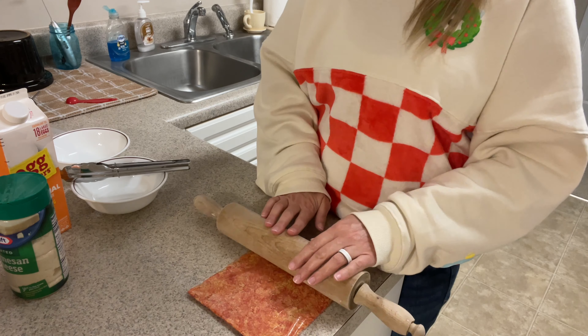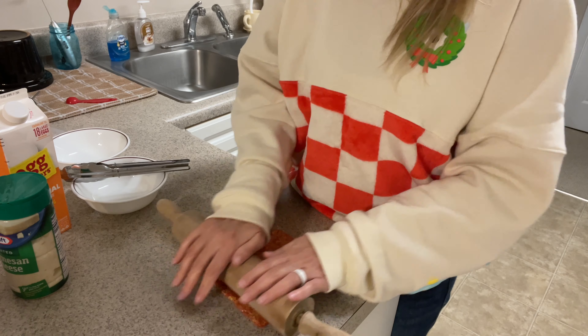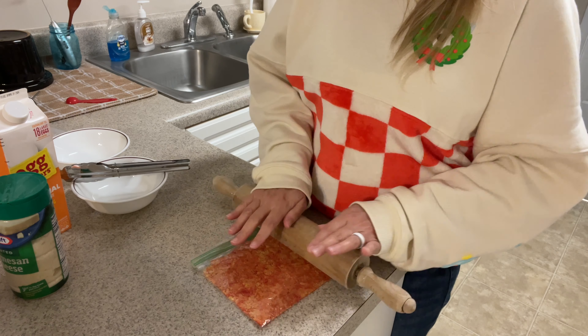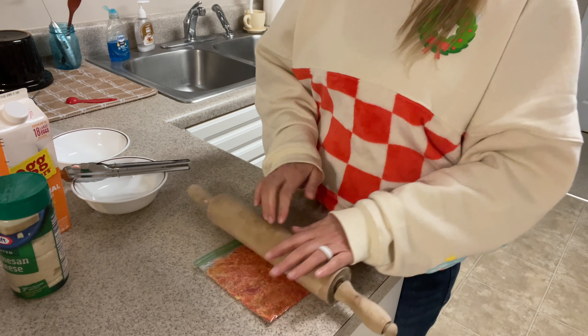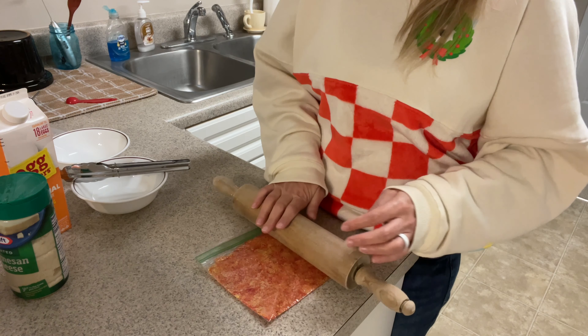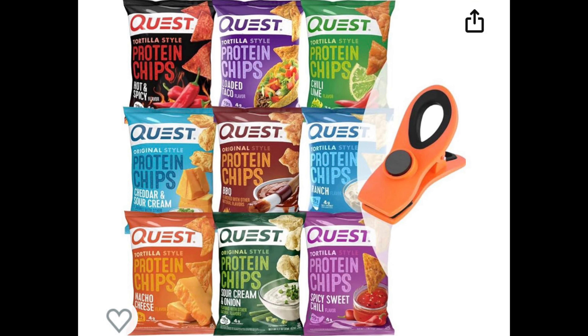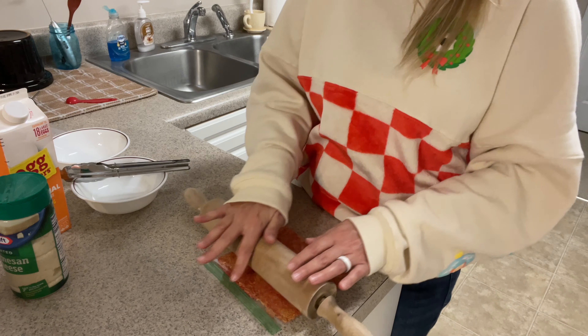Atkins makes really good protein chips, low-carb chips. There's also a brand called Legendary. Quest chips you can find at Target, Walmart, Vitamin Shoppe, and Amazon, and they come in a ton of different flavors. My favorite flavor is the loaded taco — it tastes just like a taco. You can taste the meat, you can actually even taste the lettuce. It's really weird but it's so good.